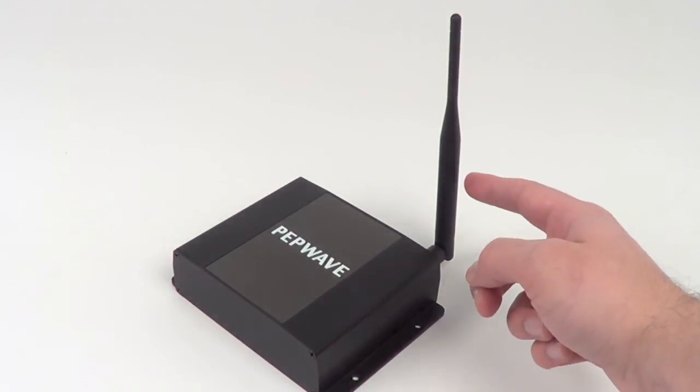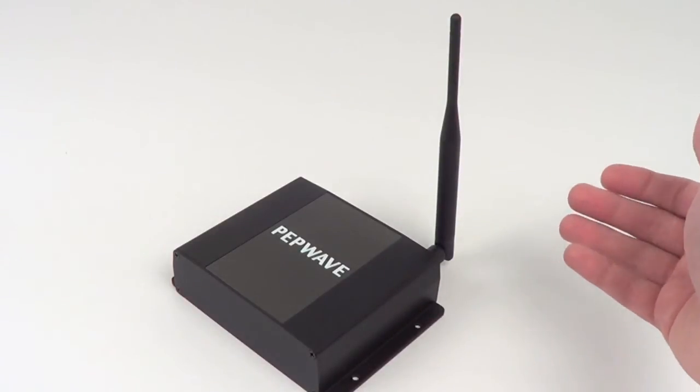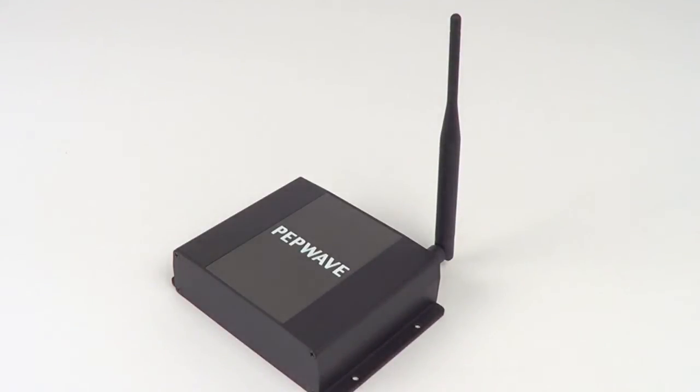With its powerful Wi-Fi antenna, the device connector will pick up the signal from your existing network and then rebroadcast a much more powerful signal for your home or office. With a few simple steps, now you have Wi-Fi coverage up to 1,000 feet, where previously there was no signal at all.